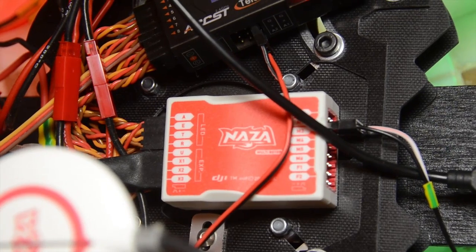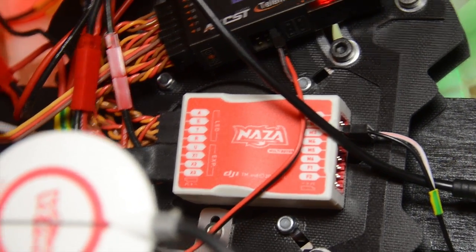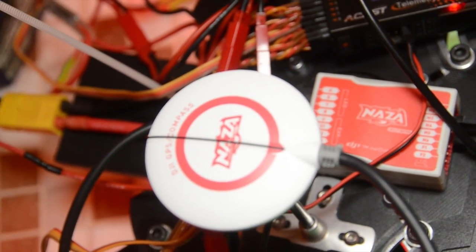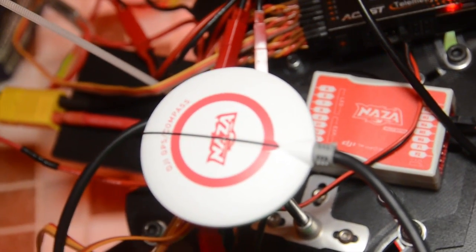This quadcopter will run on DJI NAZA, but this time I also have a GPS unit that will allow me to use return-to-home and GPS position hold.